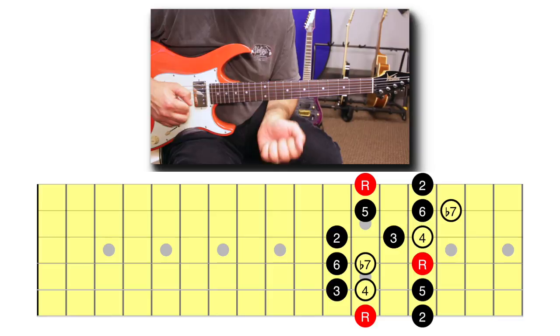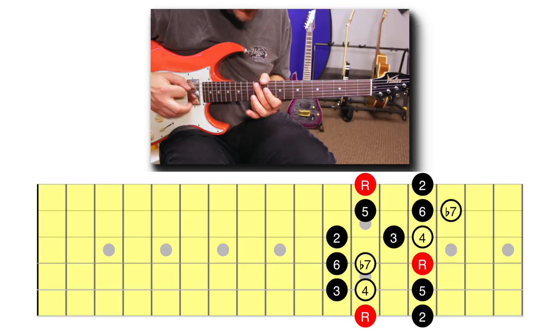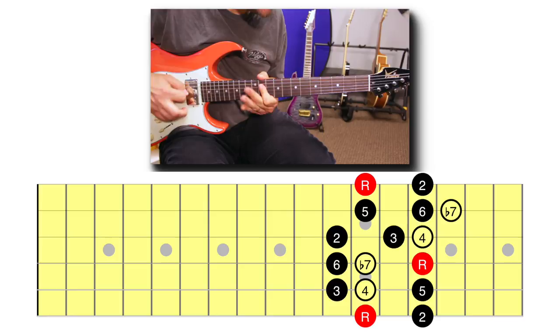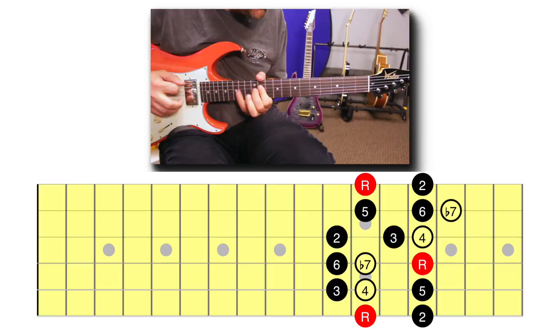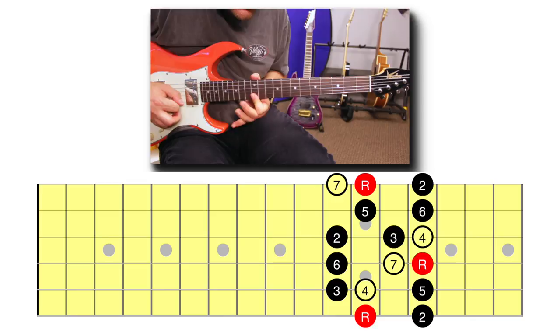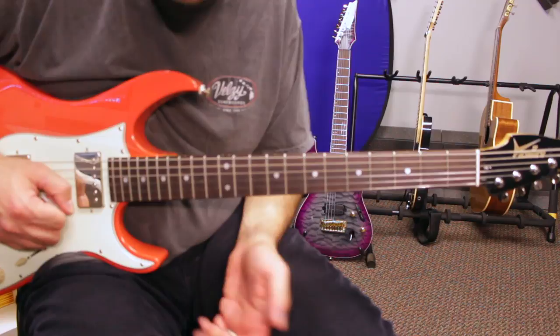For Mixolydian, you need to add a perfect fourth and a minor seventh. Those characteristic notes for major modes are going to be found in the fourth and the seventh. And for Lydian, it's an augmented fourth. If you add these to your major pentatonic phrasing, that's your Mixolydian — and with the augmented fourth, that's your Lydian.